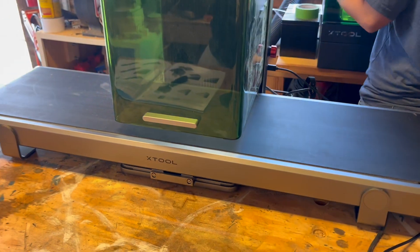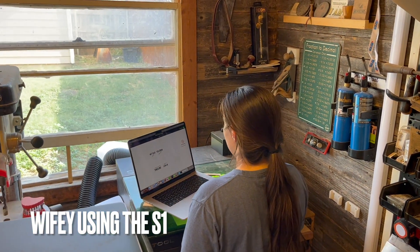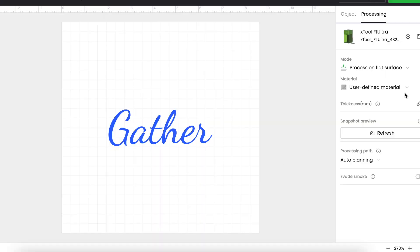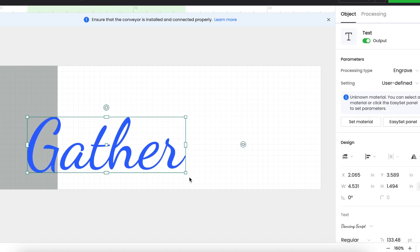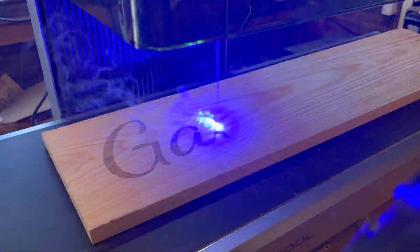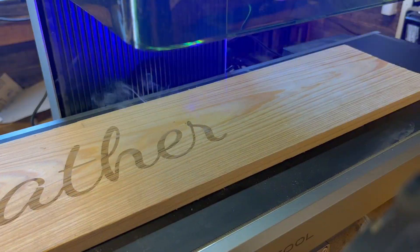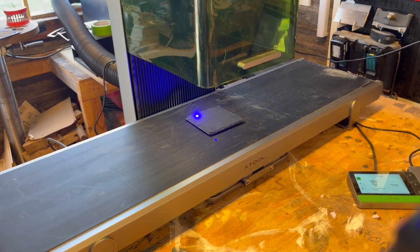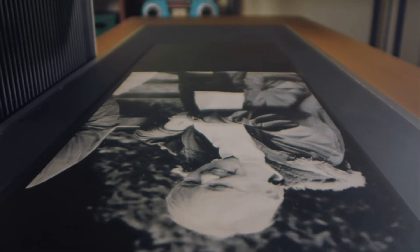When I first saw the auto conveyor straight out of the box I was super intimidated, but it turned out to be extremely easy — it's plug and play. You plug it straight into the machine, go into your settings, select auto conveyor in the mode option, put your file in, and it engraves. That is the end of it. What's also really cool is that you can switch the mode back to flat surface mode, put stuff directly on the conveyor, and get back to engraving without separating the conveyor from the machine.